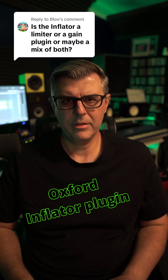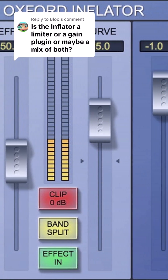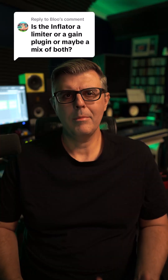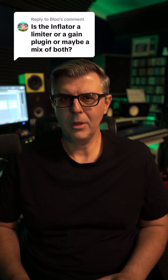The Oxford Inflator by Sonix is a unique loudness enhancement plugin that increases perceived loudness, presence, and warmth without using traditional compression or limiting. It's often described as a secret weapon because it makes tracks sound fuller and more energetic, even at lower levels.